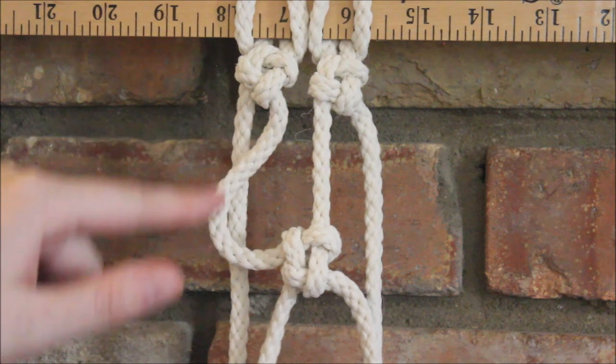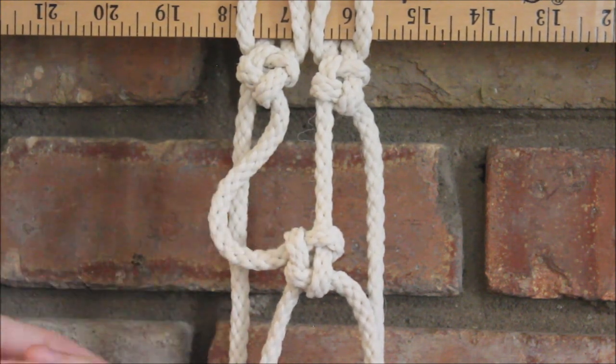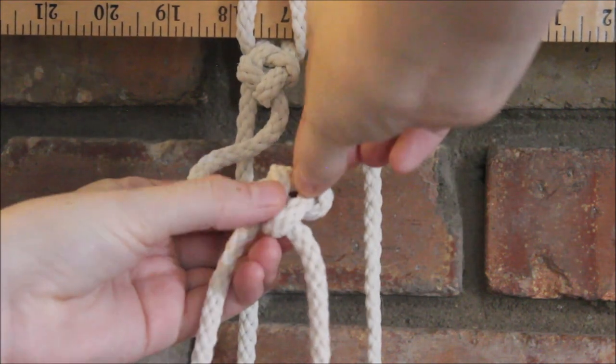It's kind of a mess — I have a little loop and it's too low — so I'm just going to go and pull to adjust my strings.